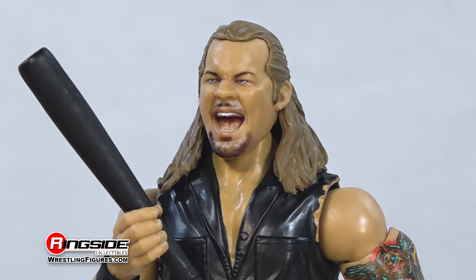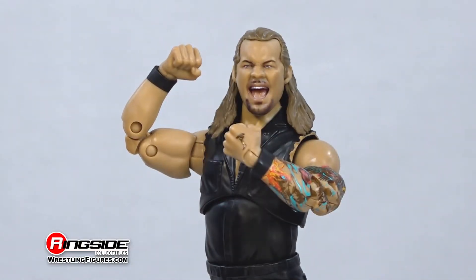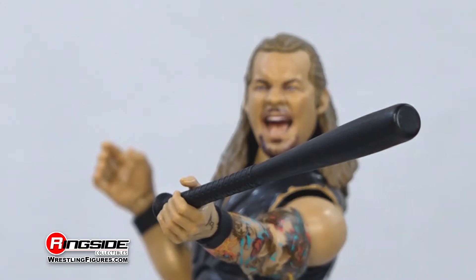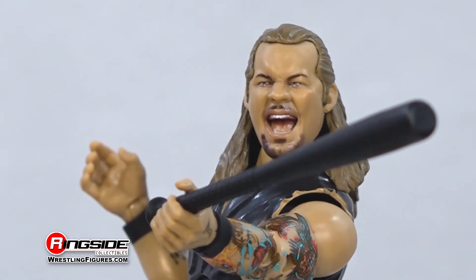This unrivaled Chris Jericho figure also comes with a pair of interchangeable hands and his trusty baseball bat Floyd at his side, ready to go into Walking Dead Negan mode if he has to.